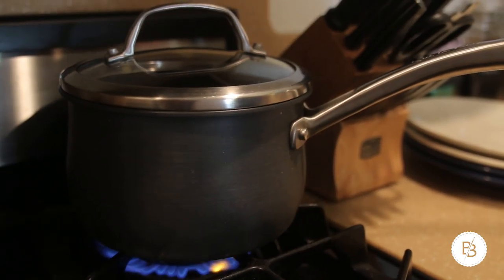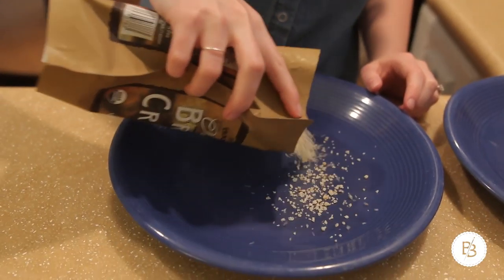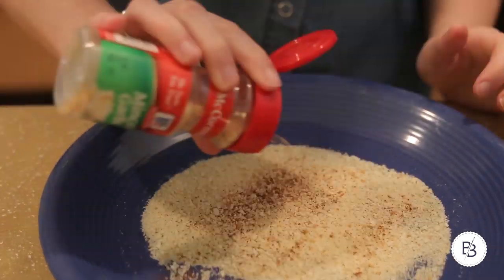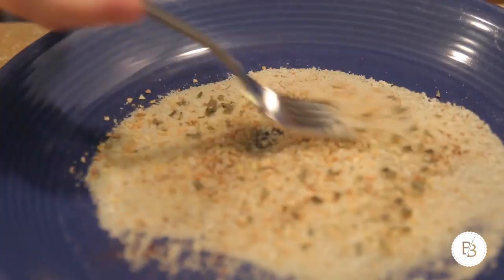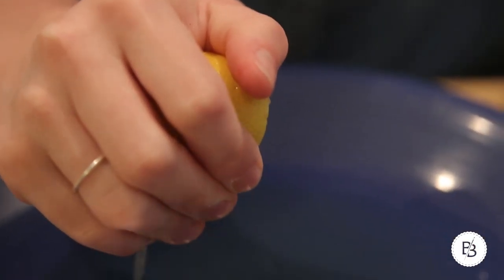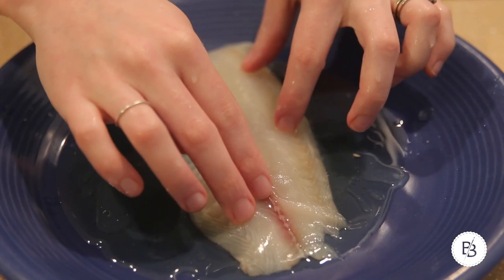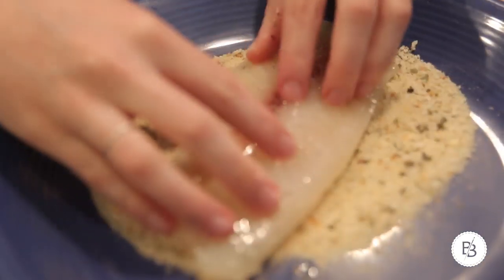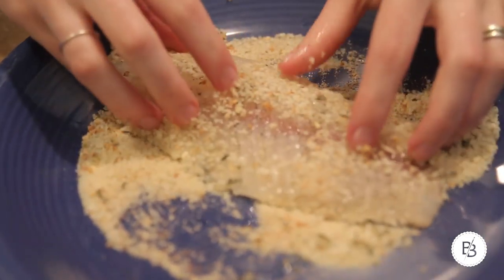While my rice is cooking I'm gonna get my fish going. I'll get my bread crumbs and different kinds of seasoning on a plate, and then in another plate I'll take a little bit of olive oil and a squeeze of half a lemon. Then I'll dunk the fish in the lemon and olive oil mixture.